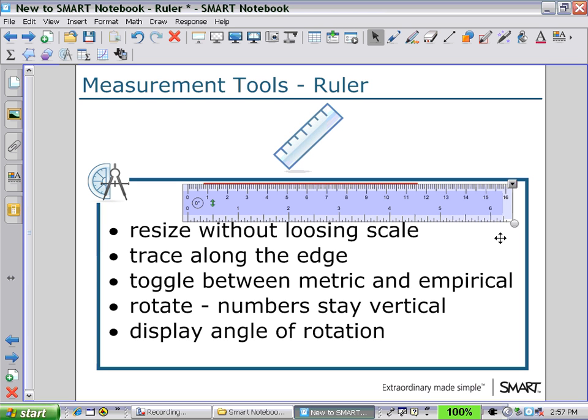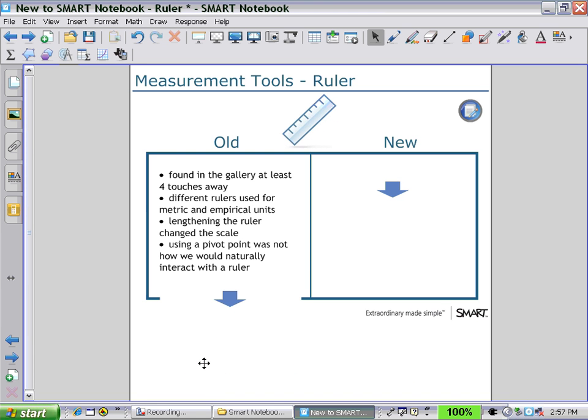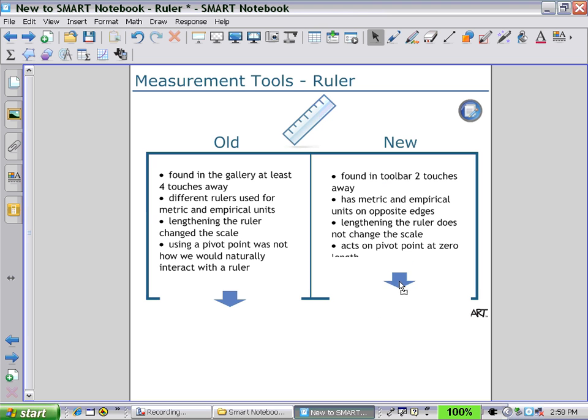Next, we'll look at some of these functions in our examples. But before that, let's look at what has been changed from the older version of Notebook. In the older version, you could find a ruler in the gallery, but it took at least four steps before you could draw a ruler onto the workspace. You had to look for two different rulers if you wanted to use metric or imperial units. Lengthening the ruler changed the scale, which could prove problematic, and using a pivot point was not how we would naturally interact with the ruler. In the newer version, you can see how easy it is in two steps to draw a ruler onto the workspace. The one ruler has both metric and imperial units on opposite edges, and lengthening the ruler does not change the scale, which is a great feature. The ruler acts on a pivot point at zero length.